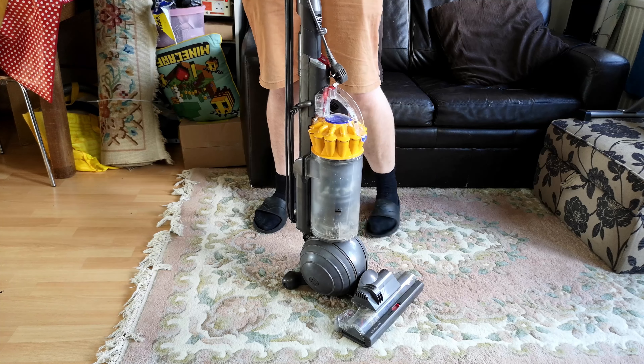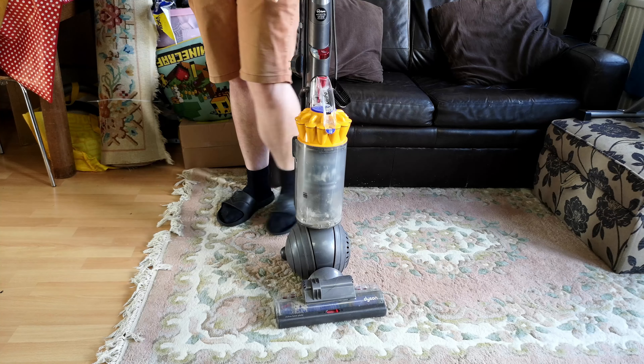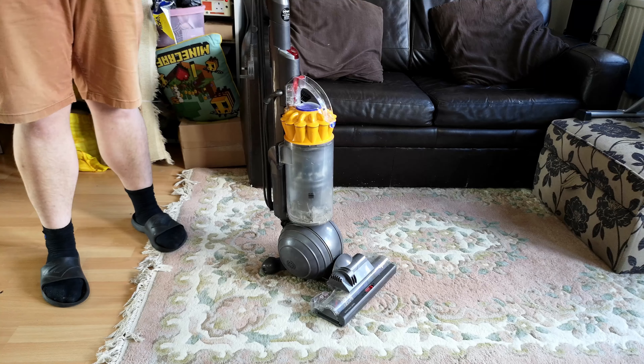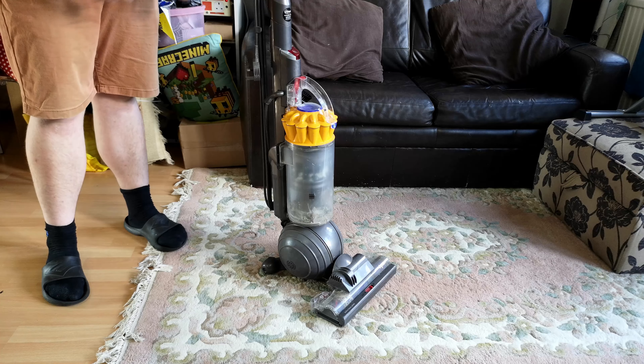I haven't touched it, although I think I know of one thing that is wrong, but now somebody wants it. I thought it was a good opportunity to have a look at some of the more common pinch points and failure items of one of these ageing vacuum cleaners, and check if it works or if I've got to find something else for the person that needs a vacuum. Let's have a look.